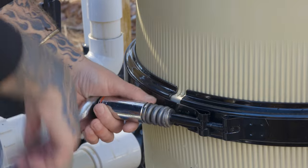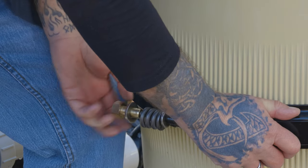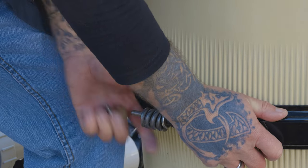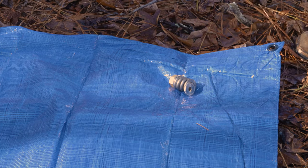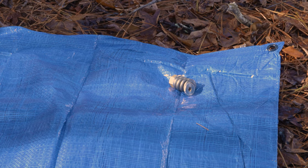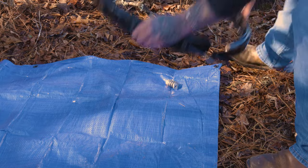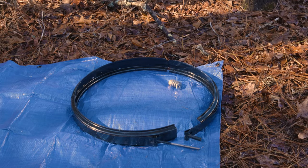Next, take your 7/8 socket wrench and loosen the barrel nut at the end of the band clamp. Once you have removed the nut, spring, and washers from the end of the T-bolt, you may remove the clamp from around the filter. Set the nut, spring, washers, and clamp assembly down on a clean surface where you won't lose them. If your pool pad is in a wooded or landscaped area, we recommend using a tarp.